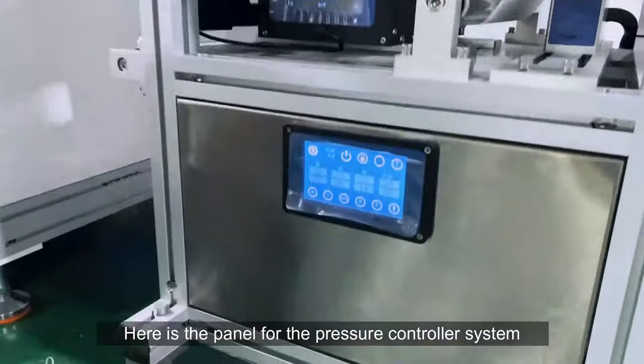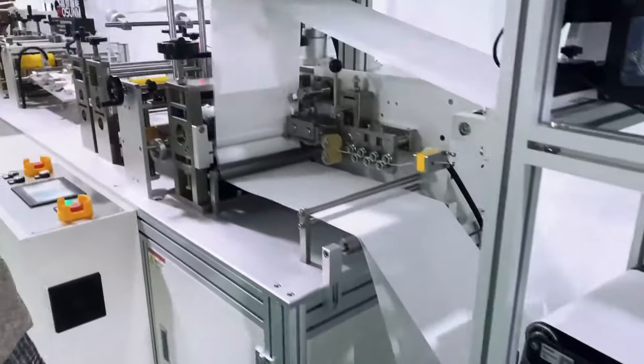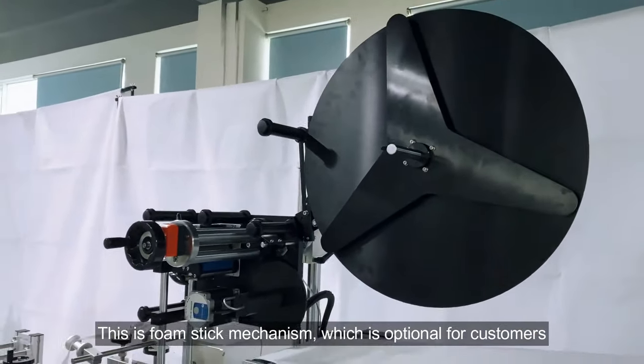Here is the panel for the pressure controller system. This is the foam stick mechanism, which is optional for customers.